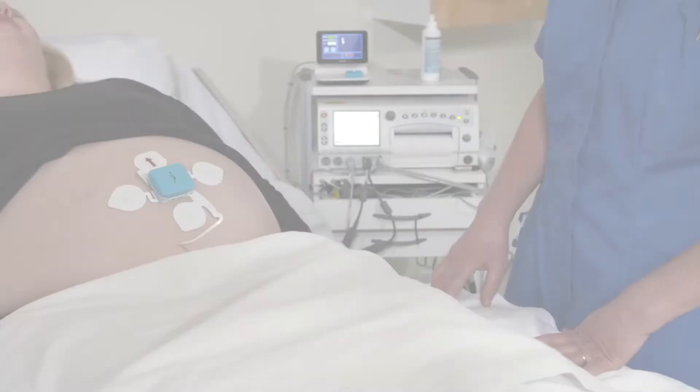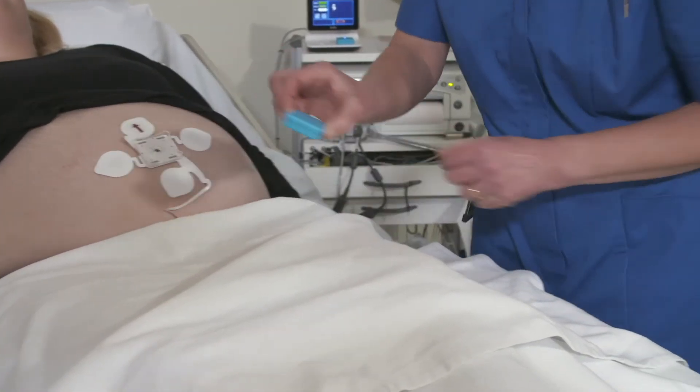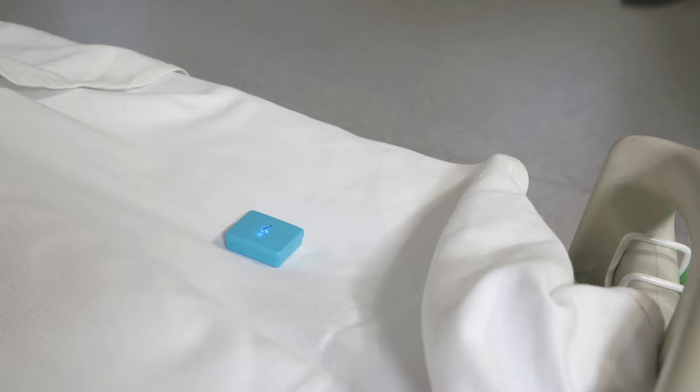It is very important that you always return the pod to the charging bay on the Novi interface, even if you have not had time to clean it. Leaving a pod on the bed or putting it to one side to deal with later may result in losing the pod.